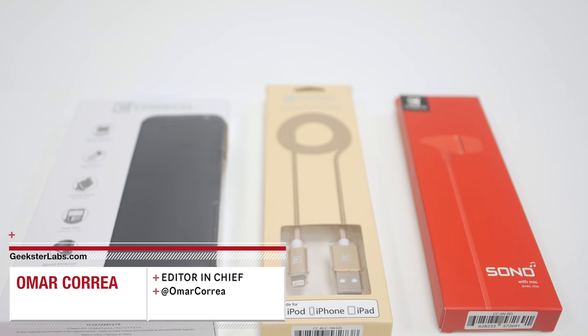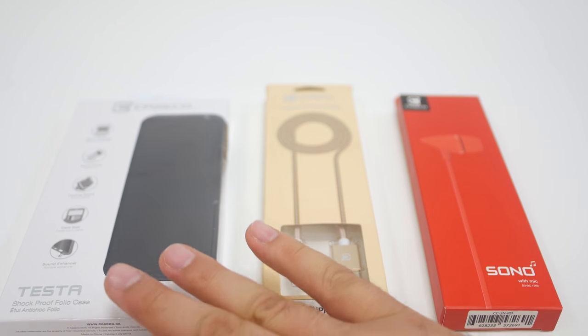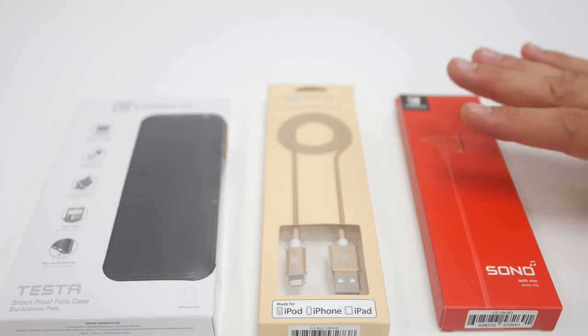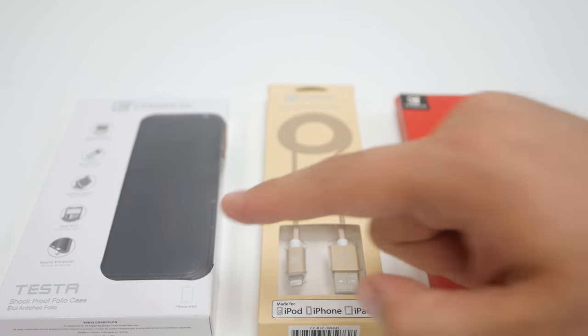What's up Geeksters, it's me Omar from GeeksterLabs.com. The product I'm going to be showing you today is actually three different products from Case Co, so this is kind of a roundup video. These are three brand new products that were just released. I'm going to be showing you the Testa Case, their brand new charging and sync cable, and their Sono earphones. So first off, let's get into the Testa Case for the iPhone 6.